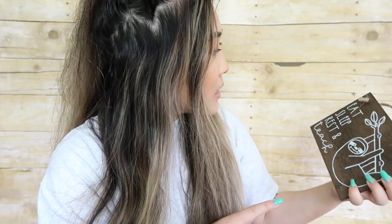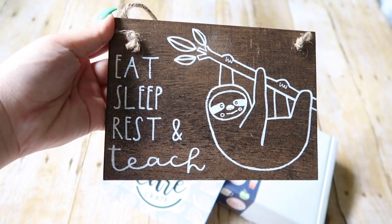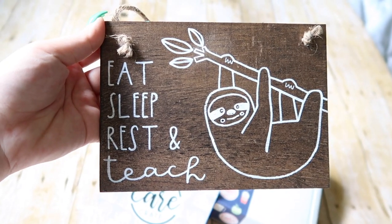The next thing in the box is this little sign that says eat, sleep, rest, and teach, and there's a little cute sloth on it. That's me — I eat, sleep, rest, and teach. I'm going to take this sign to my classroom tomorrow and put it by my teacher area. The description says don't forget to display your handmade wooden sign from Cabin 20 Creations to remind you that resting is just as important as eating, sleeping, and teaching. Let yourself rest, teacher friend.